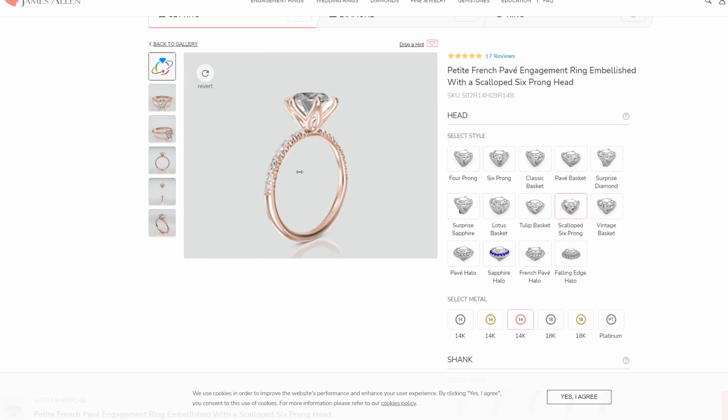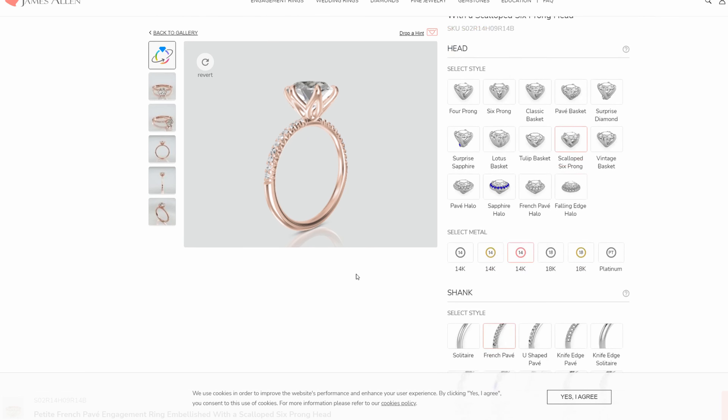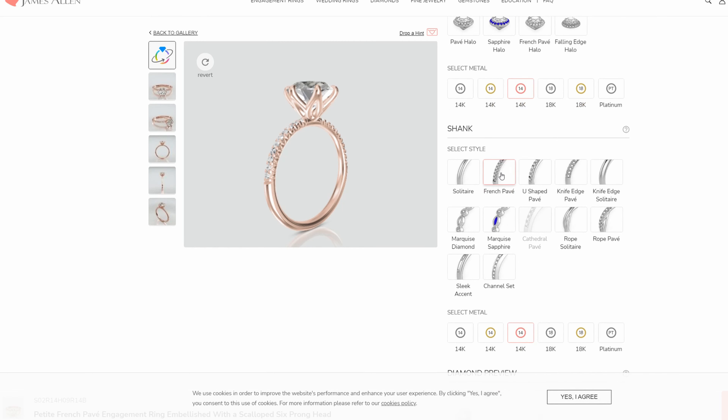In the Ring Studio you can select all the different characteristics of your setting and build your own. As you can see on the side, you can select the French pave band, and that is the band you're seeing in this preview window — the same one incorporated in the engagement ring in the real-life video. So that's where you're going to find the French pave band.